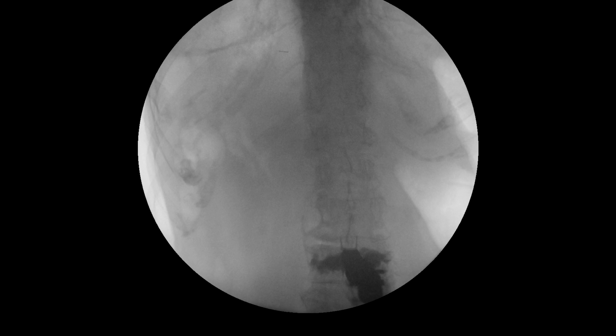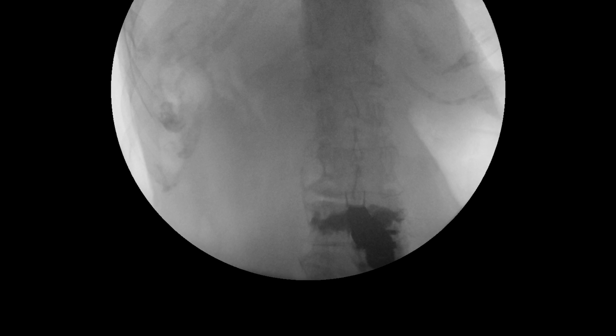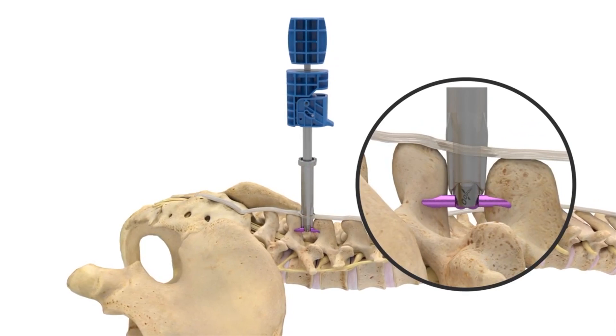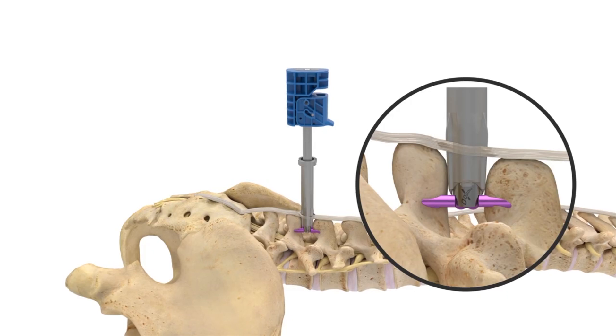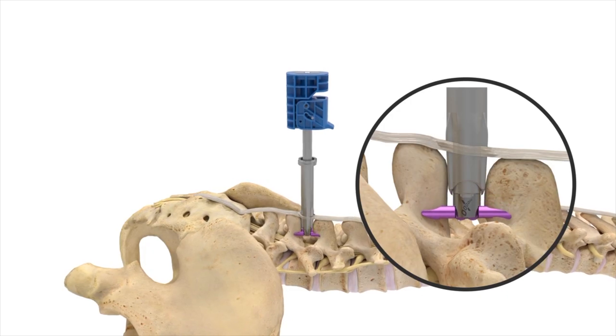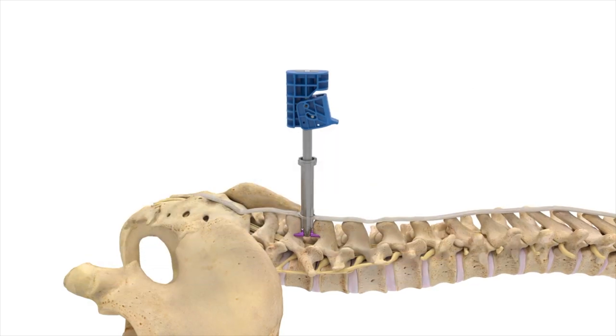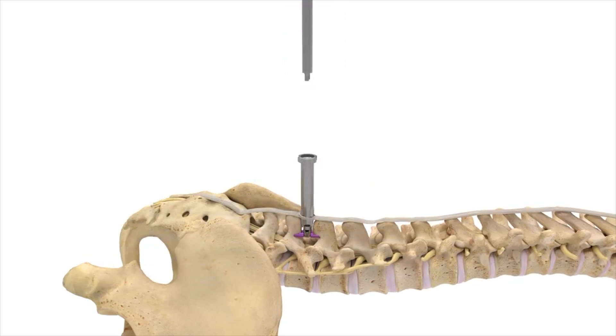In the AP view, the cam lobes of the implant should be seen containing the adjacent spinous processes. The implant should then be driven ventrally with a mallet so that the superior cam lobes rest against the superior segment's lamina. After final positioning, the lever is rotated upwards to deploy the implant and the inserter and cannula are then withdrawn.